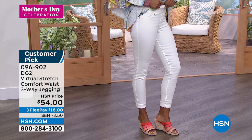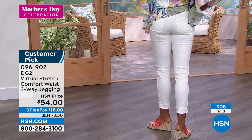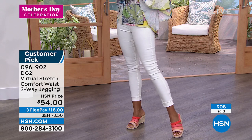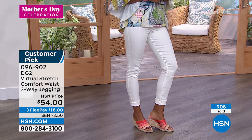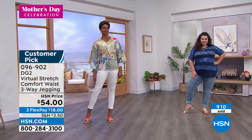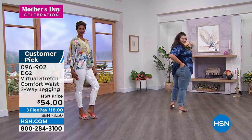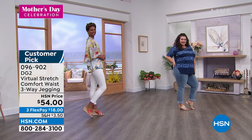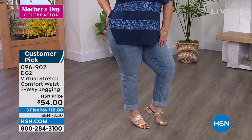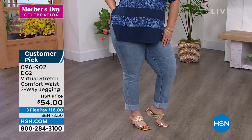Item number 096902. This might be your last look at the white for the entire season. If you love the idea of getting a great jegging that feels amazing and looks smart, the rave reviews are in. A lot of you said super high quality. One lady wrote it was the best jeans in the world — and there's a lot of jeans out there, so congratulations DG2. That's why they're here for 28 years. Another customer wrote, "jeans for cool people, not just old ladies like me."